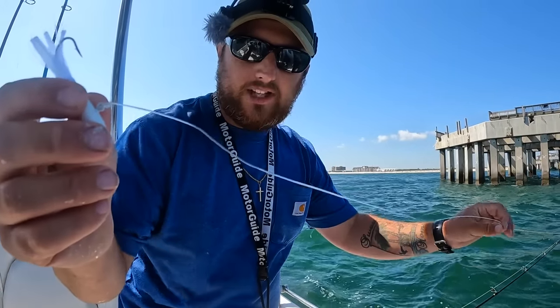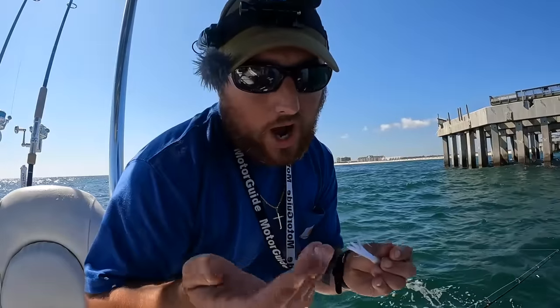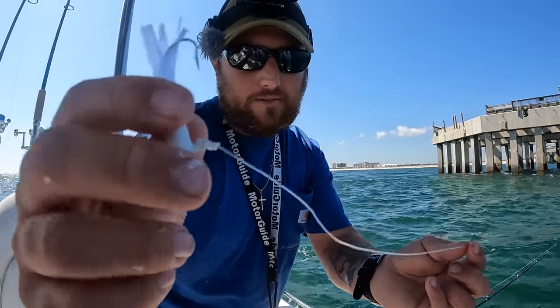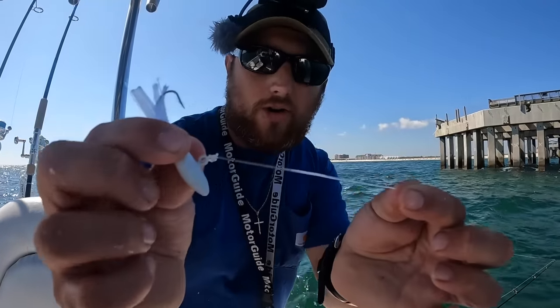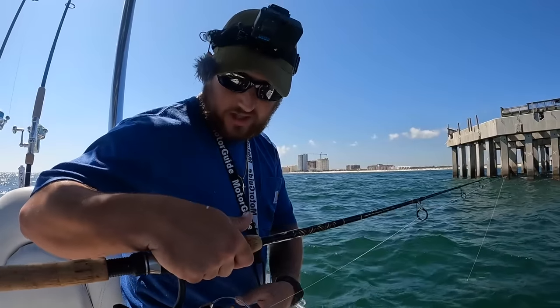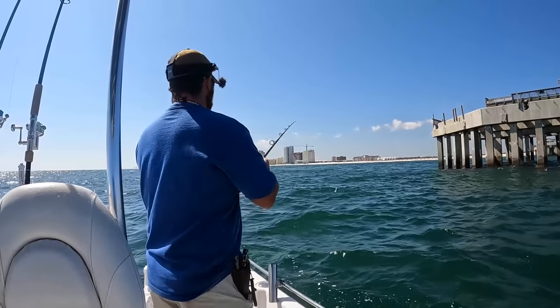That's why I like a little bit longer leader — because you are going to have to cut some off. You can use wire; personally for spanish mackerel I like mono, I like the 50-pound. You get a lot more bites using something that's harder to see. There's plenty of people that use wire too — single strand or seven-strand light wire. You'll get cut off a lot more on the mono, but you catch a lot more fish in my opinion.